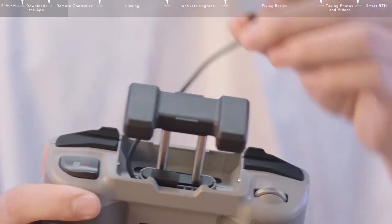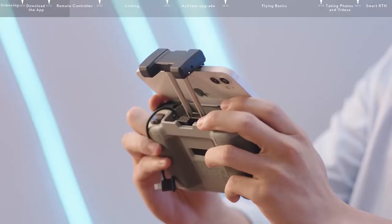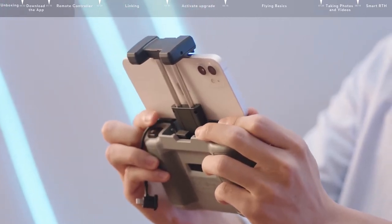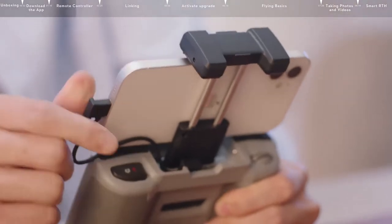Move the connector from the left side. Place your smartphone inside the clamp with the charging port on the right side. Tighten the clamp, make sure everything is secure, and then connect the cable to your smartphone.